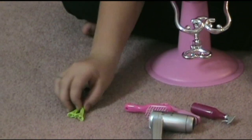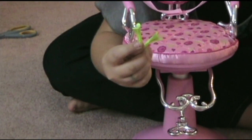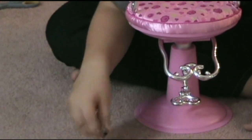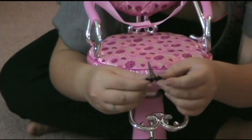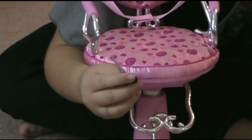It comes with two hair clips to style your doll's hair with, and scissors so you can pretend to cut your doll's hair.